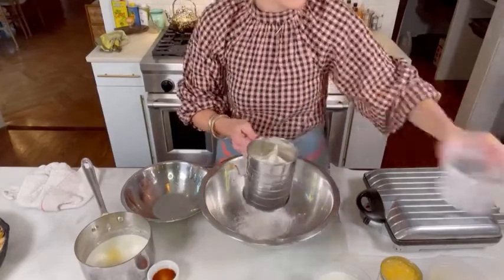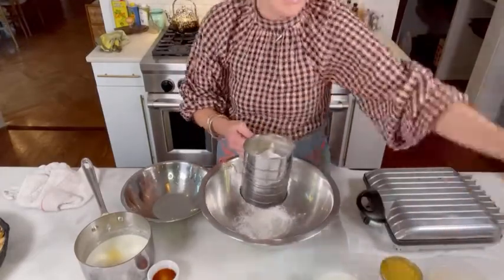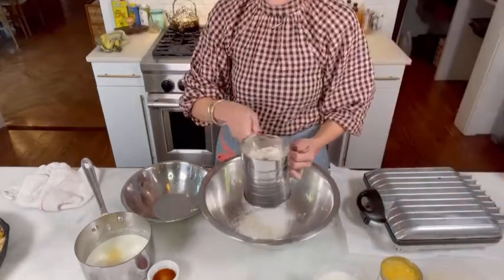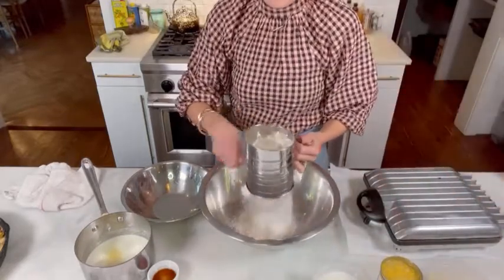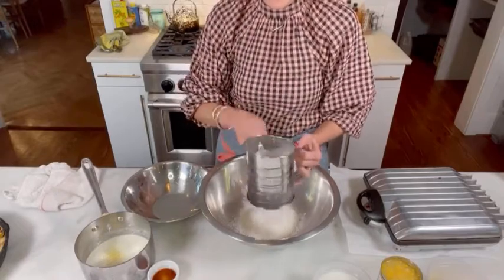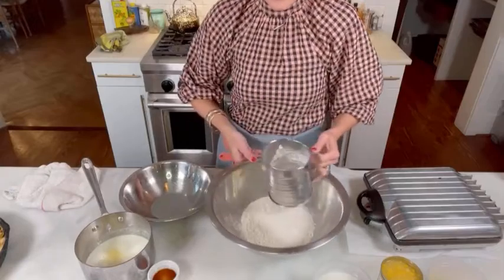We're going to mix all the dry ingredients first, and I like to sift everything. We've got flour, baking soda, a little bit of sugar, cinnamon — all those dry ingredients. I really like a sifter; if you don't have one, use a whisk.